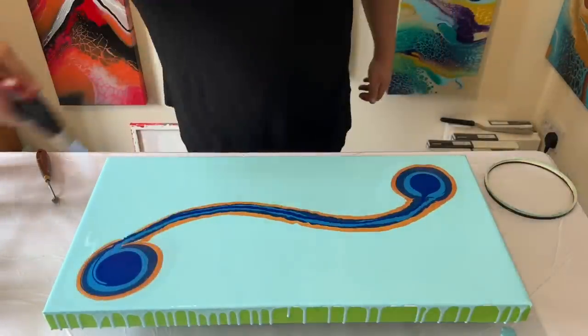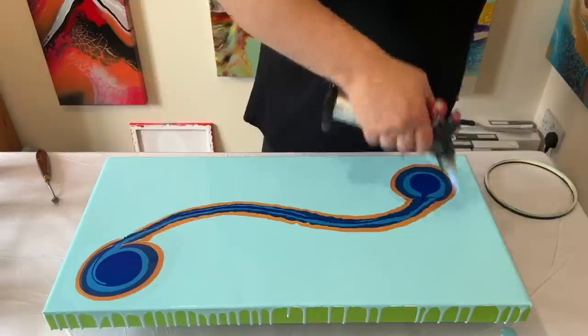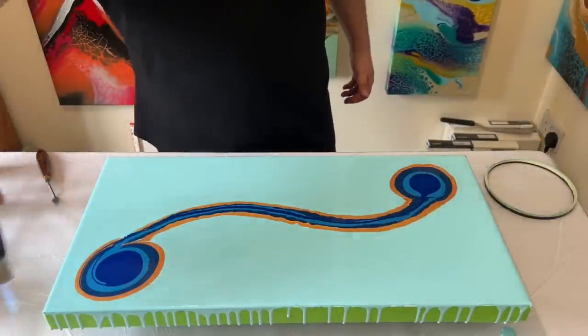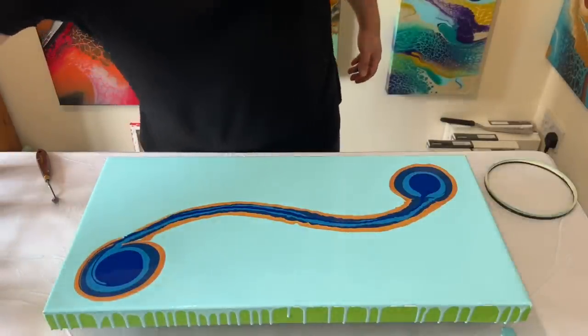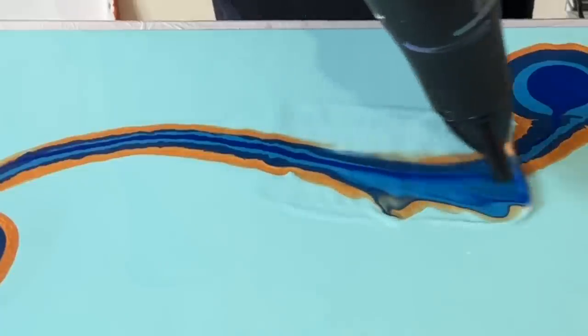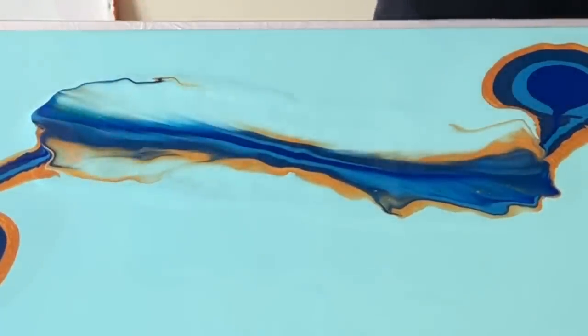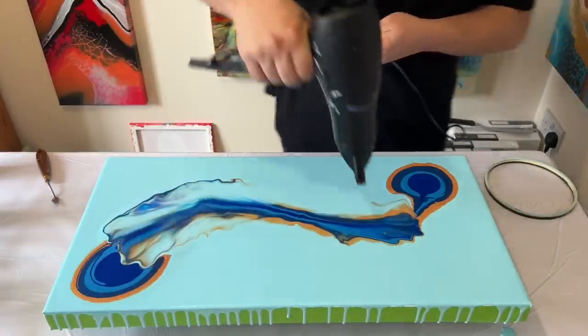Before I blow this out, I'm going to take my torch and just get rid of any air bubbles. They're there because I've recently mixed up my paints. I'm now going to take my hairdryer on a cool, low setting and blow out the centre towards the ends, and then I'll focus on each of the ends.